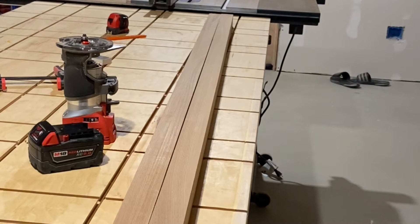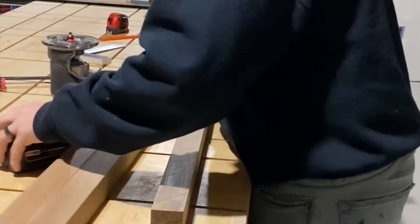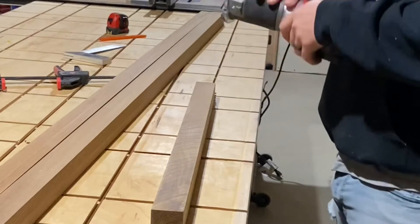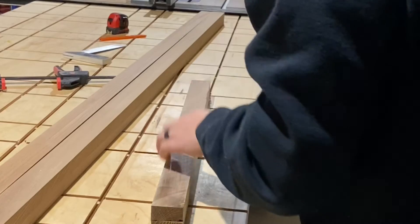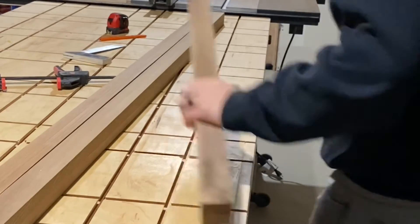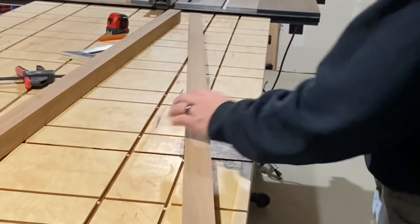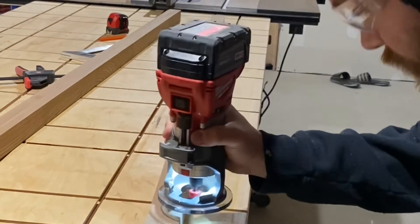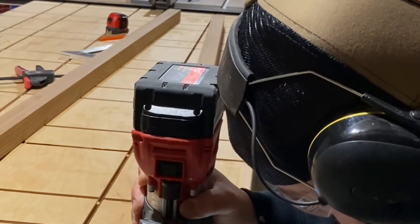Before moving any further with the rails, I wanted to add a nice roundover to the edges to soften them up. I grabbed my trim router, popped in an eighth-inch roundover bit, set the bit, and did some test cuts on a scrap piece of the rail I had previously cut off. Once I got a nice smooth transition, I proceeded to add the roundover to all four edges of each rail.